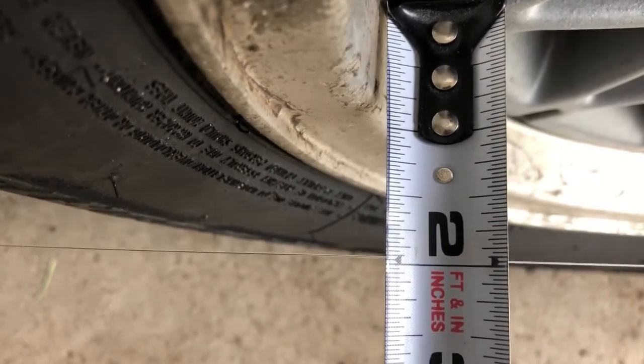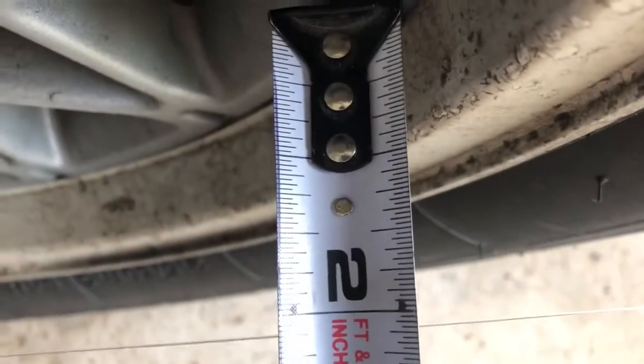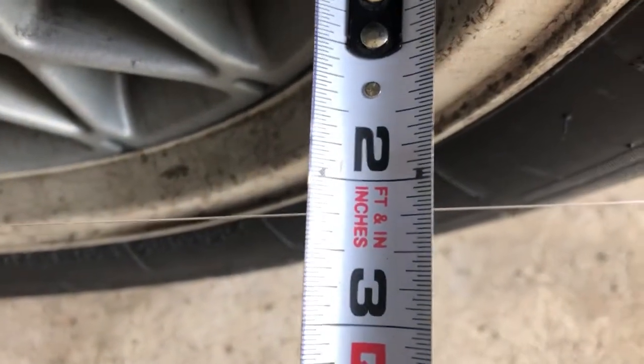We just made an adjustment on the tie rod — you can see we're just short of two inches there, like an inch and fifteen-sixteenths. Coming to the front, we're just about two and an eighth. Our measurements are within an eighth of an inch of each other, with a little bit more distance to the front of the tire, so that means we have just a little bit of toe-in. We're going to tighten up the jam nut and our alignment will be done.